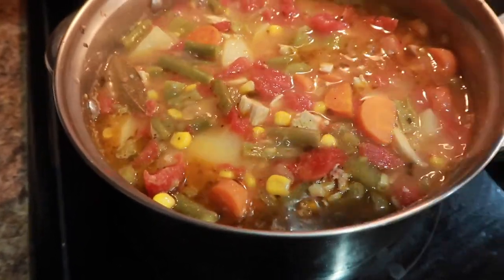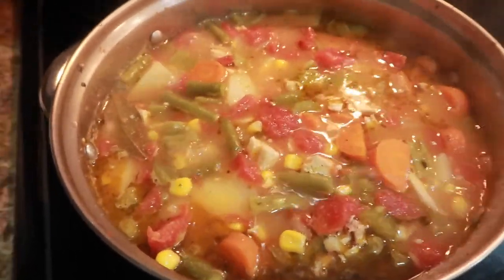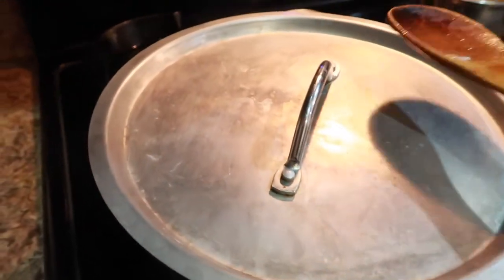I'm going to bring this down to a simmer and let it slow boil for about 15 more minutes. Honestly it's done now, but I like my stuff to marinate for a while. I'm putting this lid back on — it's a universal lid, good to have a universal lid in your kitchen — and I'm going to put it all the way down on low.